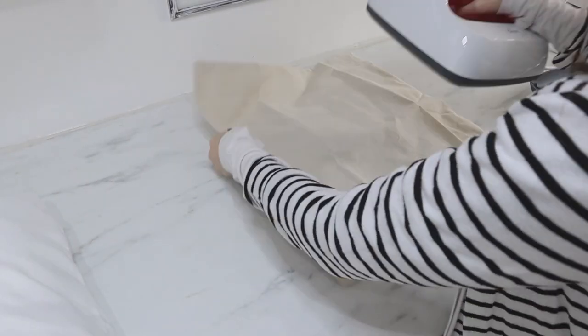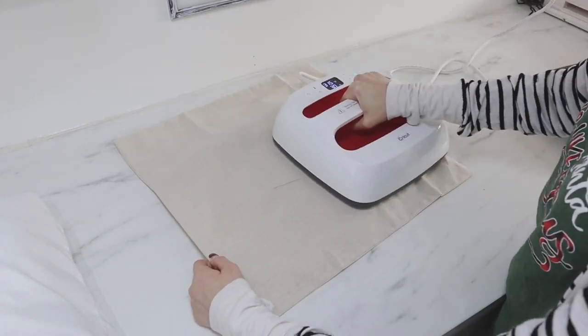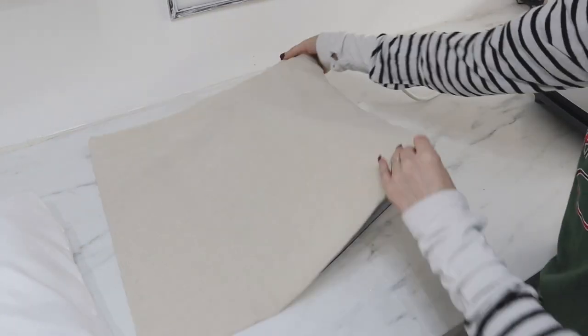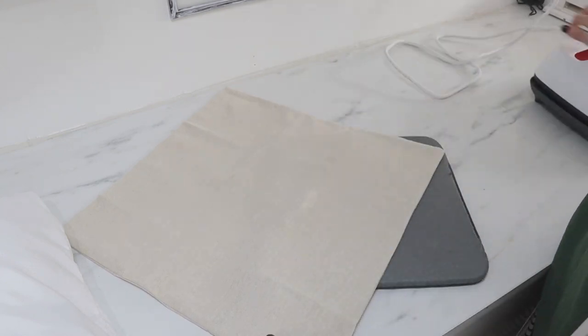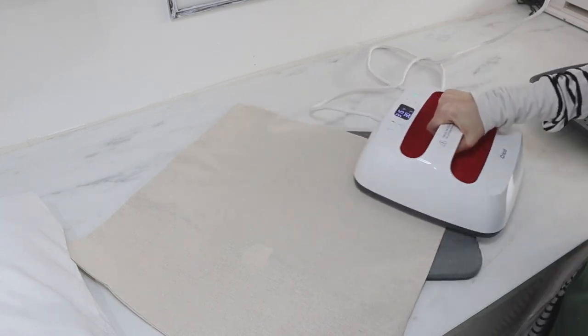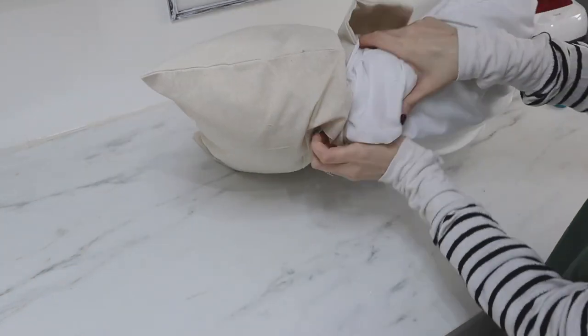I opened up the pillowcase and it had a ton of wrinkles I couldn't live with, so I used my easy press to iron them out — if you have an easy press or heat press in your craft space, it's really handy to use instead of a regular iron. Then I stuffed the pillow with my $2 Walmart pillow insert.